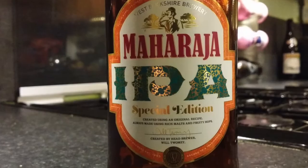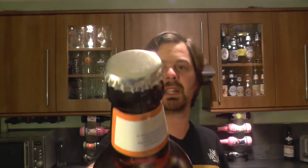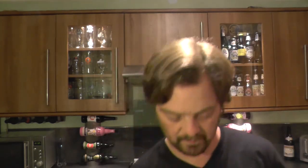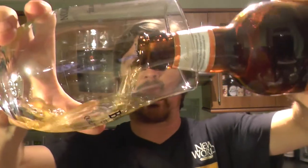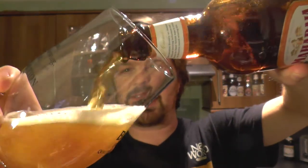Ingredients: water, yeast, wheat, malted barley and hops. We'll give you a little description later on in the review but let's just get it out into a glass and see what we get. There's a silver bottle cap on this one and a bit of smoke on the opening. I'd like to thank West Berkshire Brewery for sending their range of beers for review.